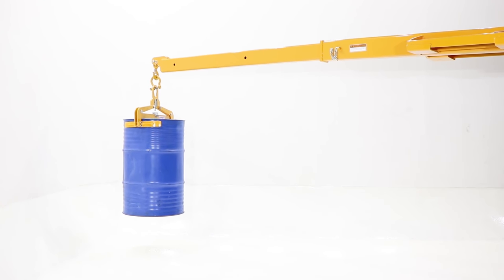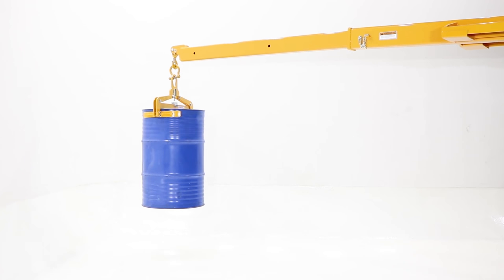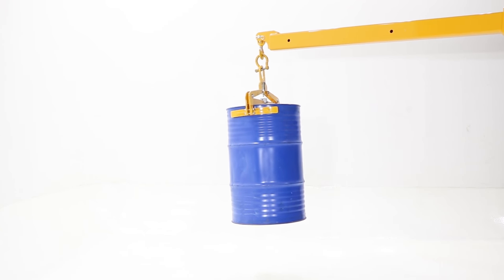The locking latch automatically locks in position after the drum has been set down, allowing the clamp to be raised and removed from the drum.